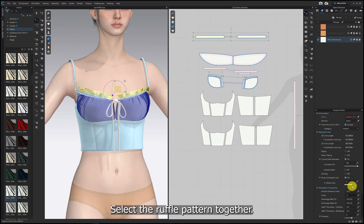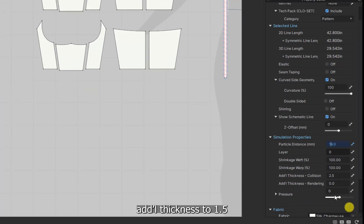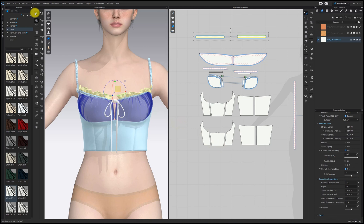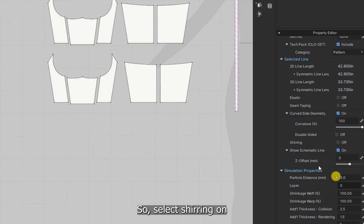Select the ruffle pattern together and go to the property editor. Set particle distance to 5, and additional thickness to 1.5. I want to make more shearing effects, so select shearing on.